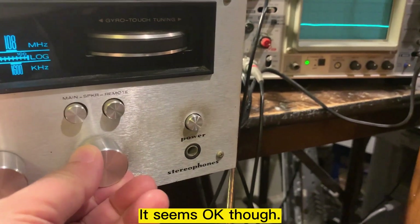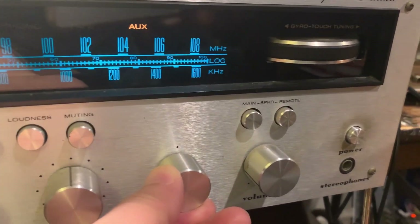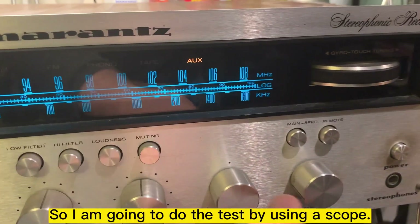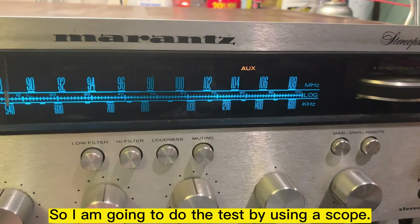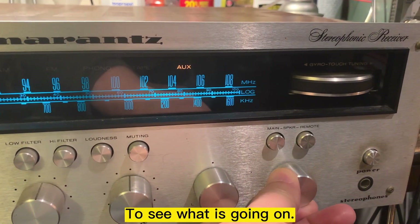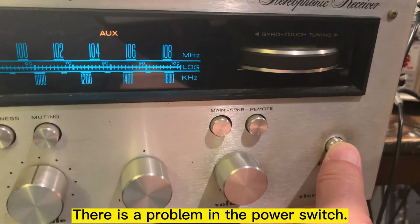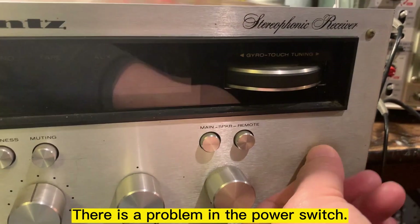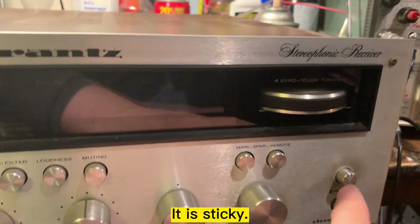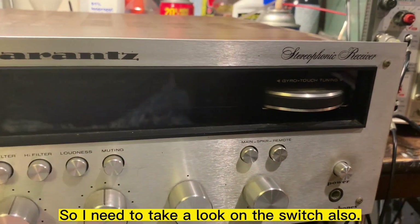The right channel is ok though. I think the volume on the left channel is too low. So I'm going to test with the oscilloscope and see what's going on. There's also a problem with this switch — it's sticky. So I'm going to take a look at the switch as well.